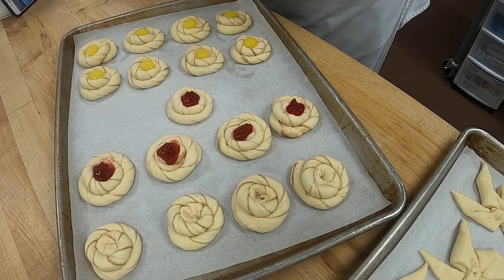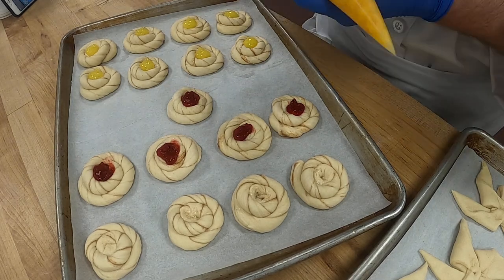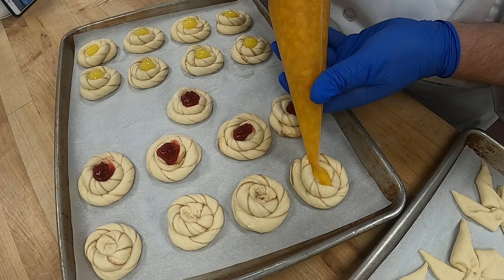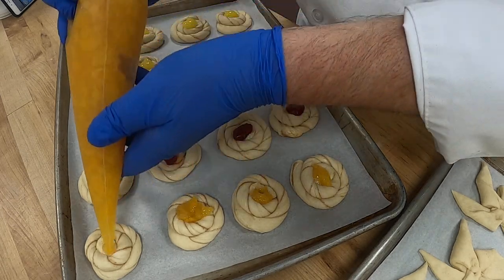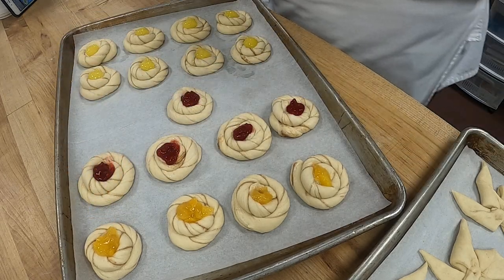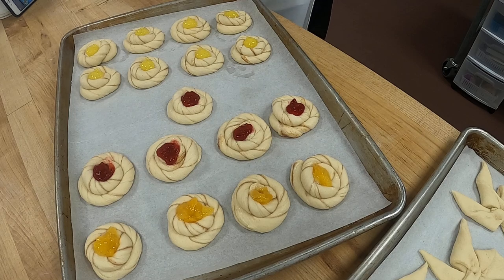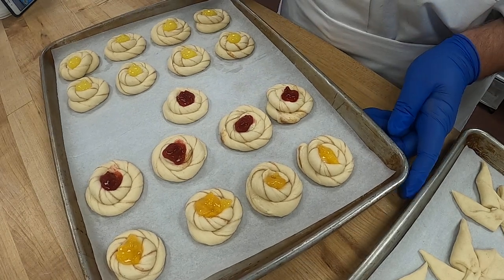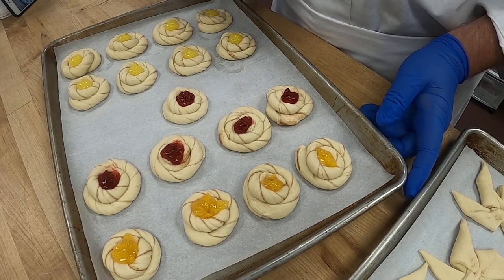That gives us a pretty good variety. We'll do the last four in peach. Just press slightly, and since I have these in a bag I'll come by and fill each of yours for you — that way it won't make a mess all over the shop. Okay, so these are our snails and they're ready to go in the oven. I'll put those to the side.